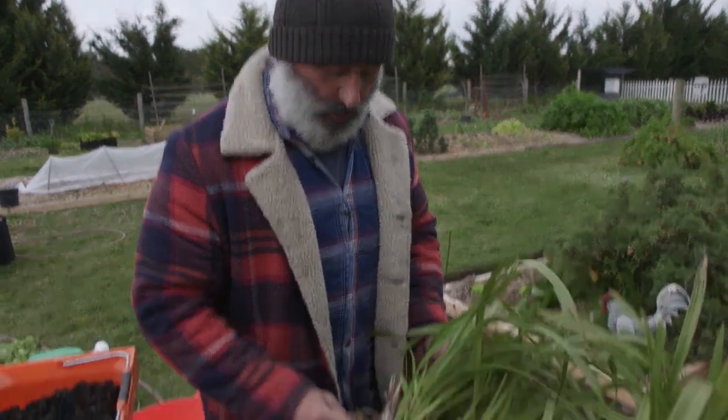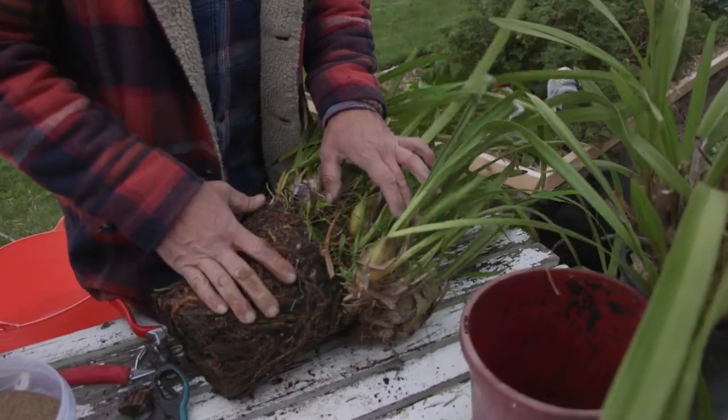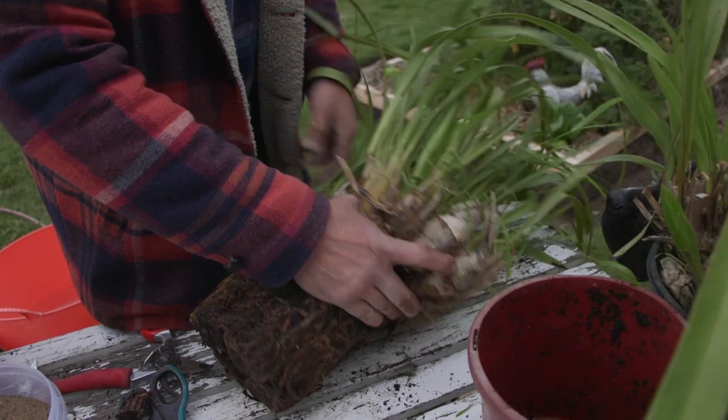The way to work out when you need to divide is when it starts to look like this — the pot is really small and the orchids are really spilling over. It's got the mushroom effect going on, so there's a clump here that needs to come apart.